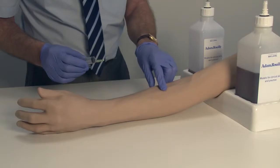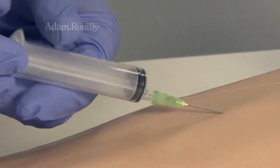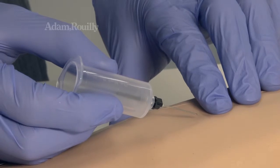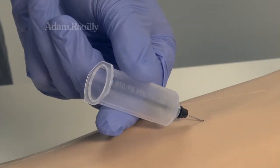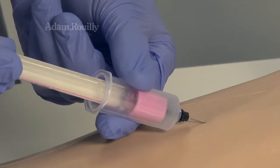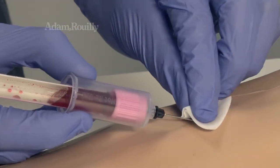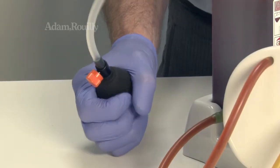During use: A range of vascular access devices may be used. The arm's highly realistic flashback sensation makes use of syringes or vacutainers near lifelike. Maintain optimal pressure during use by periodically pumping the bulb.